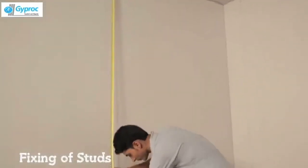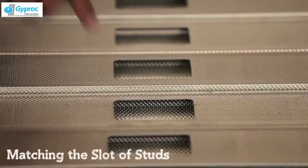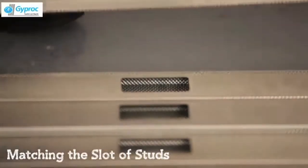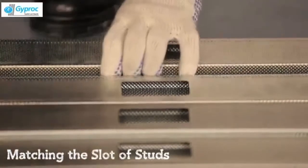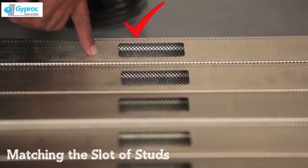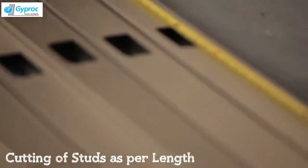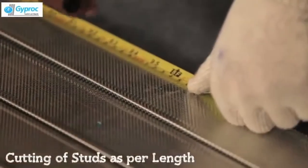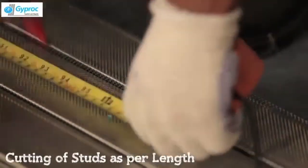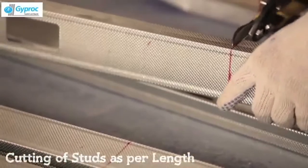Now let's fix the stud. Measure the actual height of drywall. Match all the slots of the stud, ensuring all slots should be in one line for passing services. Cut the stud 10mm shorter than the actual height of drywall to avoid deflection and vibration due to structure. Wear hand gloves while handling the metal section. For better cutting, use a right angle and a hammer.